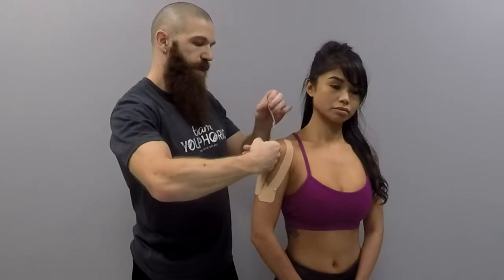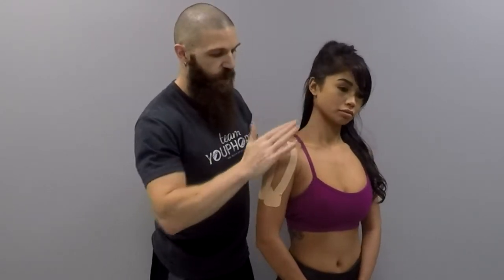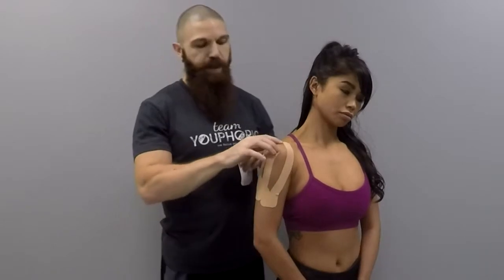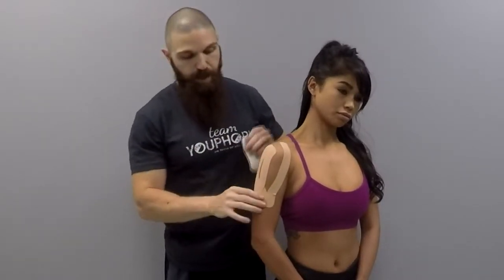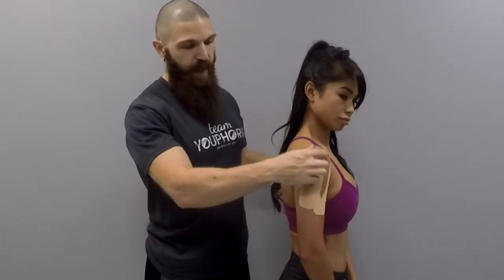You want the I-strip to end at the coracoid process. This one I cut a little bit short — you want it to end a little bit higher. Basically, I-strip with a slit down the middle, all the way to the coracoid process.